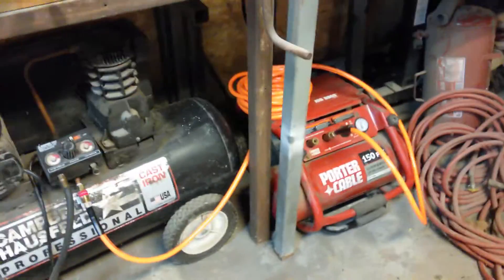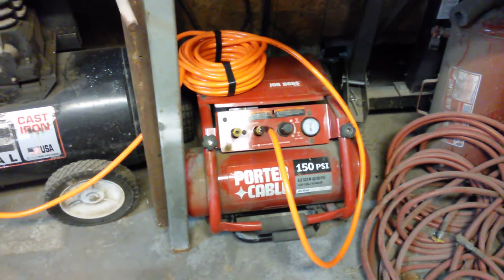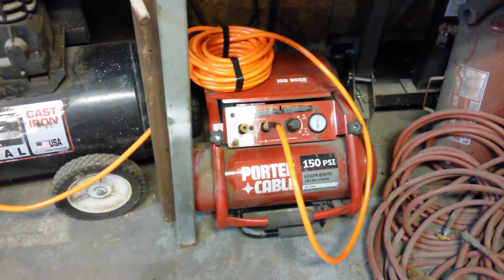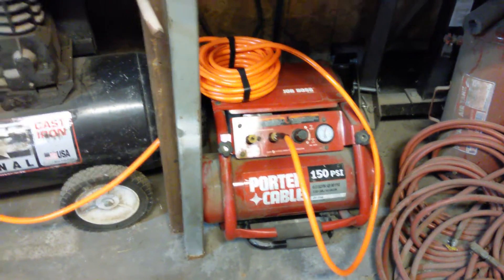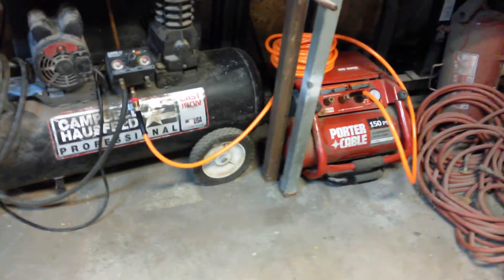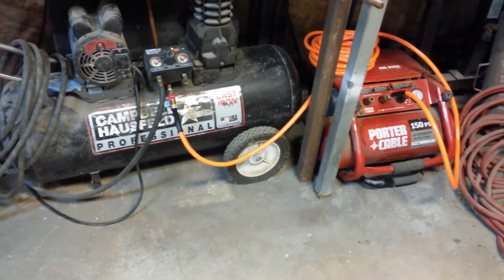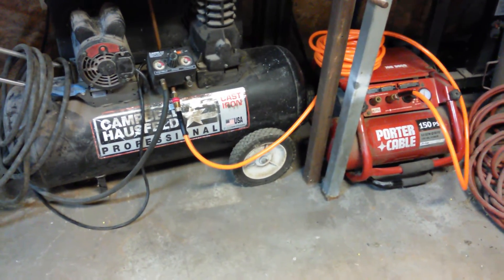The other compressor over here on the right is my job boss — basically a portable compressor by Porter Cable that I used for roofing or what have you. I just had the idea to hook them up in series, with the red compressor pumping air into the tank of the black compressor.